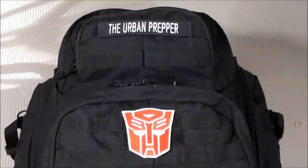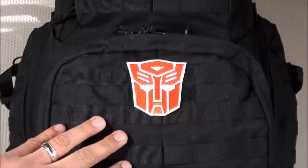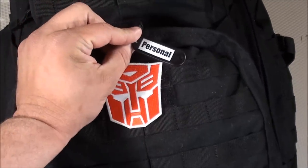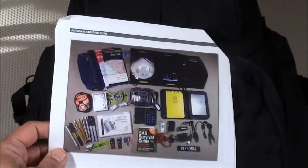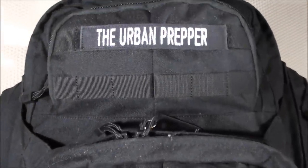This is a good stopping point. We'll continue in Part 2, going through all the items in the front pouch — the personal compartment. Be sure to download the attached PDF document which has all the items of this Bug Out Bag included in it. I hope you're enjoying this video of my Urban Bug Out Bag.